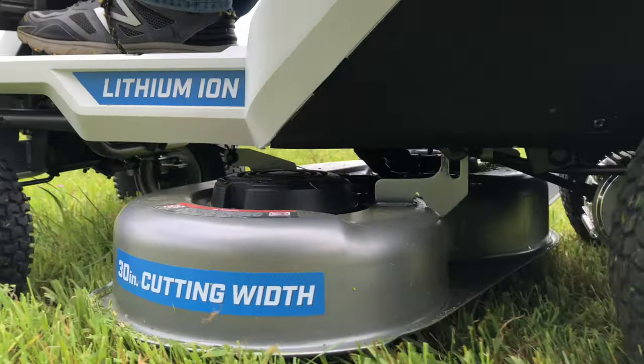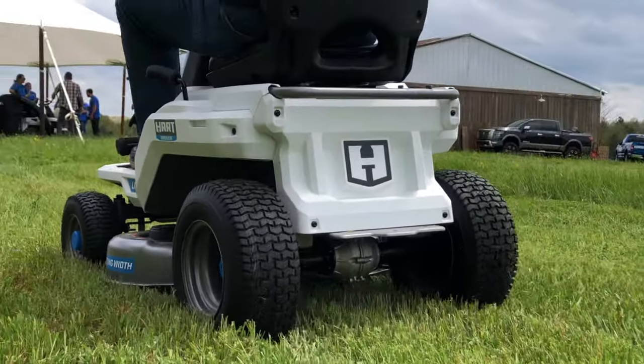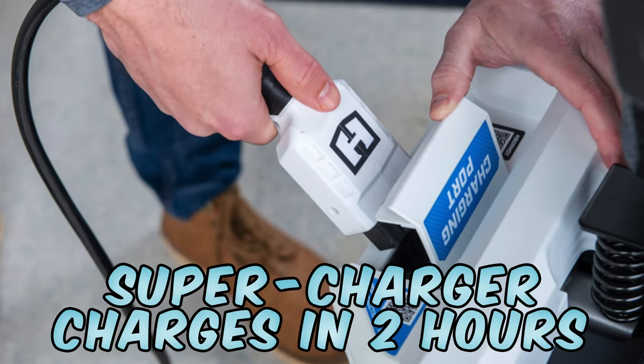There are two internal 80-volt batteries powering the mower. Expect to run up to an hour and cover an acre on one charge. Hart includes a supercharger that plugs directly into the mower and gets your batteries back up to full in just two hours.